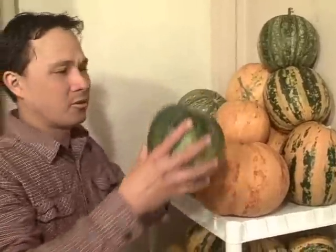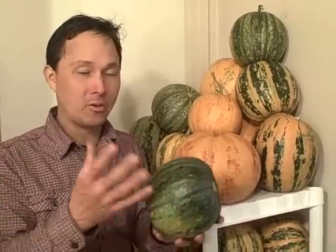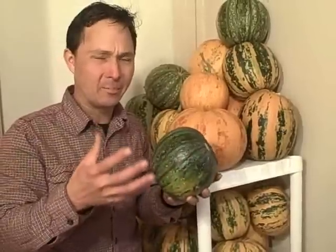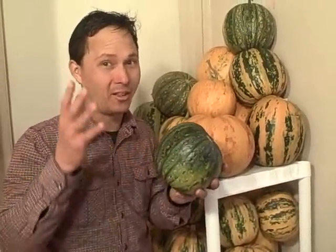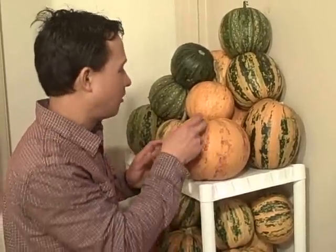Growing the kakai pumpkins was definitely an excellent use of the available vertical space to grow hull-less pumpkin seeds for eating this winter. A question you may be asking is how do you know which pumpkins to use first? In general, the green pumpkins should be used first - they're the most immature and because they have the softest shell, they may go bad quickly. Another indicator is to press on the shell with your finger - if it gives a little bit like a ripe avocado, you need to use it ASAP. Also locate any discoloration or bad marks and use those first.